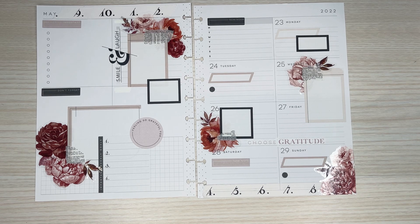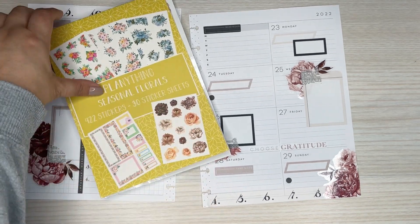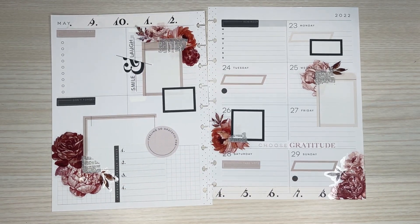Alright, so that's going to be my spread for the week. I hope you all enjoyed watching this video. This sticker book is currently available on Plenty Things website, so I'll have that linked. If you like this video, please give it a thumbs up, and if you'd like to see more of my videos, please hit that subscribe button. I hope to see you all in the next one.